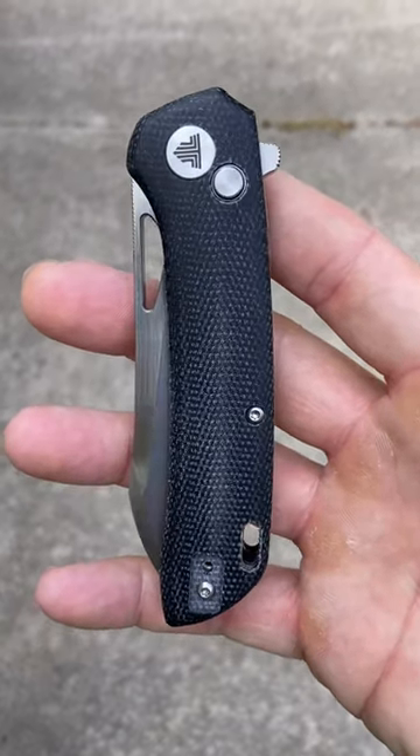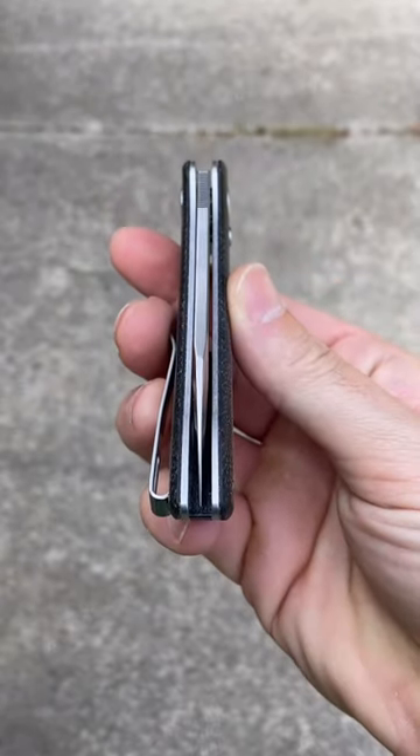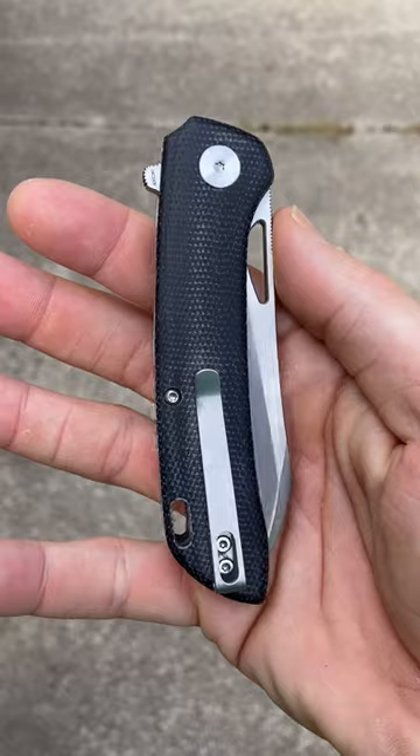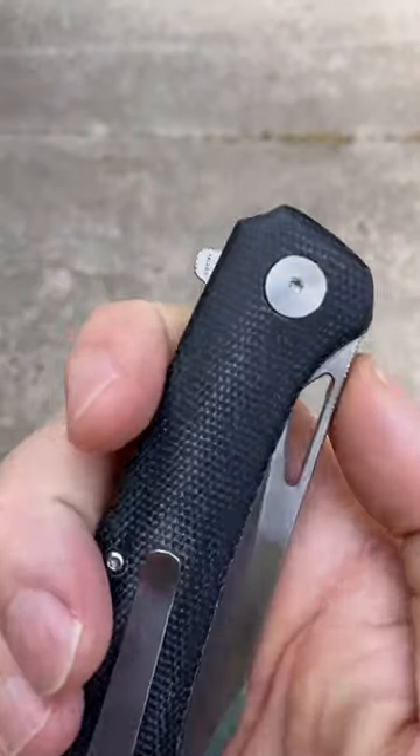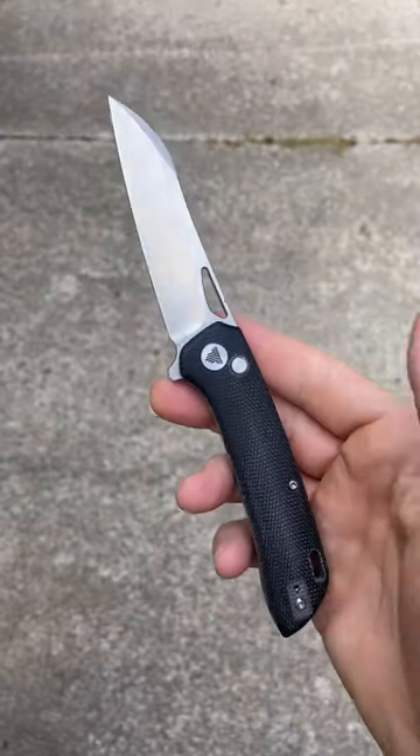What's up guys, today I am bringing to you a true banger of a budget button lock EDC knife. Now this is not a name you may know — this is not a Civivi, this is not a Kaiser or a CJRB or a Vostid. This here is the Travisa Ares.